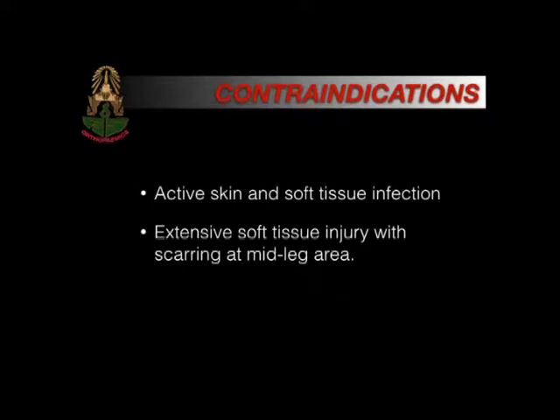Contraindications: active skin and soft tissue infections, and extensive soft tissue injury with scarring at the mid-leg area.